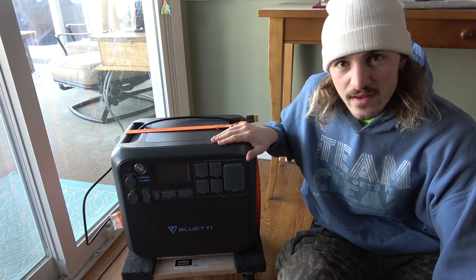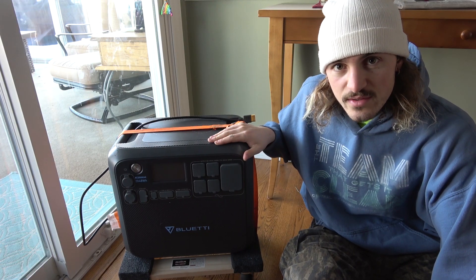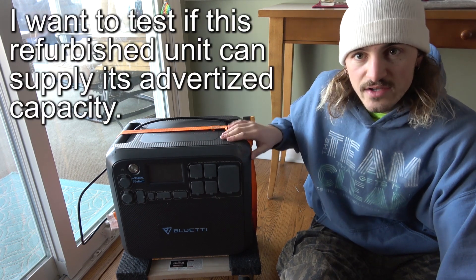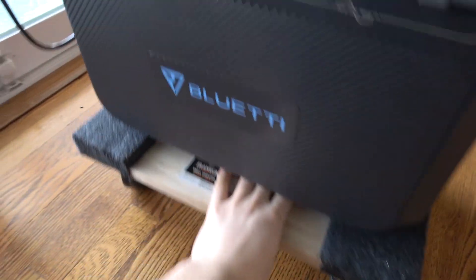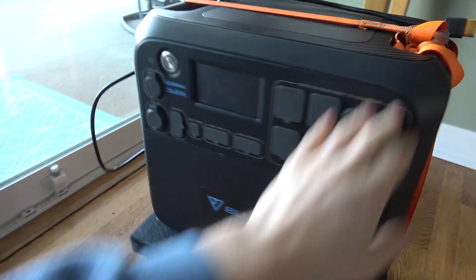This is a refurbished model that I bought on eBay from Blue Eddy directly, so hopefully this will give you some insight into the actual capacity of a refurbished model. I just have it on a little dolly here strapped down so I can move it around a little easier.